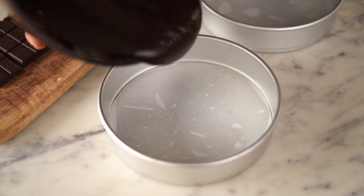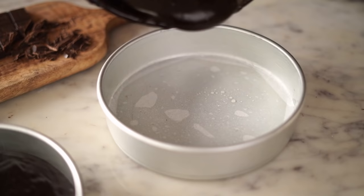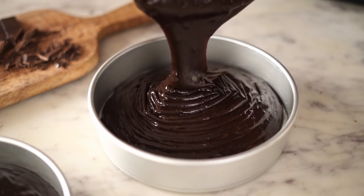The devil's food cake batter is ready. This goes into 2 six-inch round pans that I've greased with melted butter or vegetable oil and lined with parchment paper. I'll bake these in a preheated oven at 180 degrees Celsius for about 30 to 35 minutes.